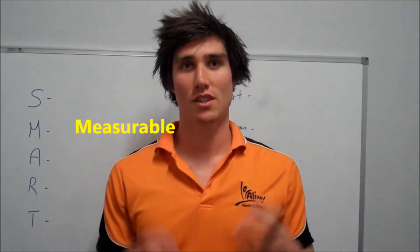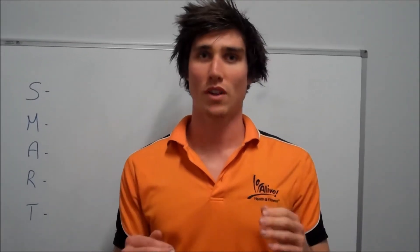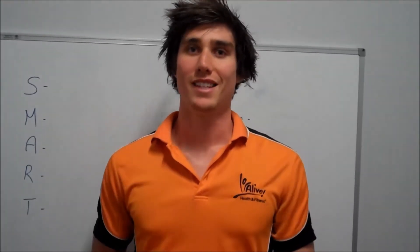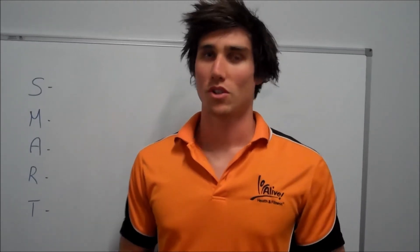Measurable — making sure it's measurable so it's not just something that's plucked out of thin air. Make sure that you can measure it, whether it be a weight loss, whether it be time, whether it be a distance or something like that, or even a date to work towards so it's measurable.